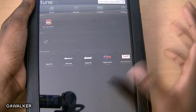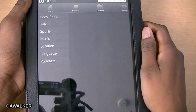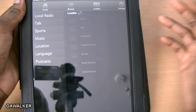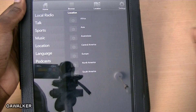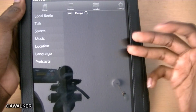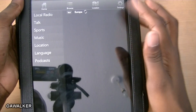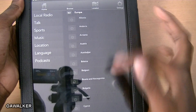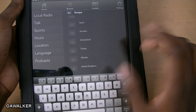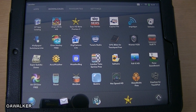Let's take a look at TuneIn. In this application you get different radio stations from literally around the world. You can go into browse and search by location — so for example if you like a certain radio station in another country that you really want to listen to, you can easily find it on this device. I'm just looking at some countries in Europe to show you. You can see all the different countries listed, or you could just search for the radio station name in the search box at the top.